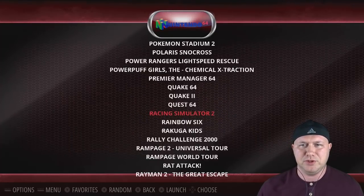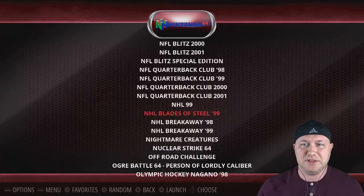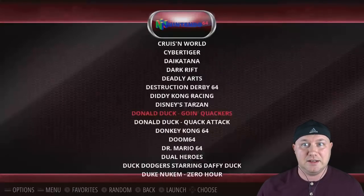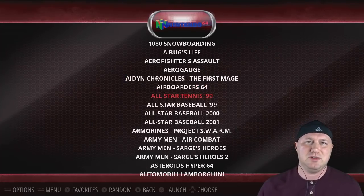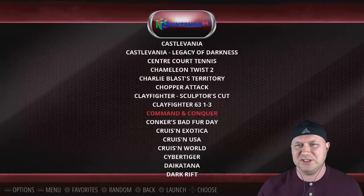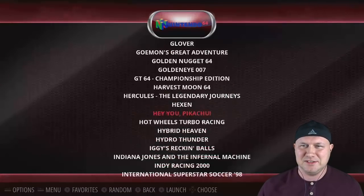Something cool is you can hold the button and it'll speed up scrolling through games — speed up more, or you can hit Select and jump to whatever letter you want. I don't want to go into too much detail on this stuff; I'll do that in a later video.